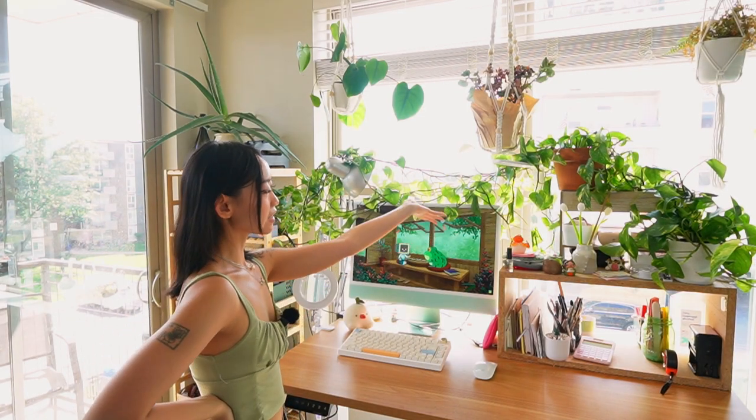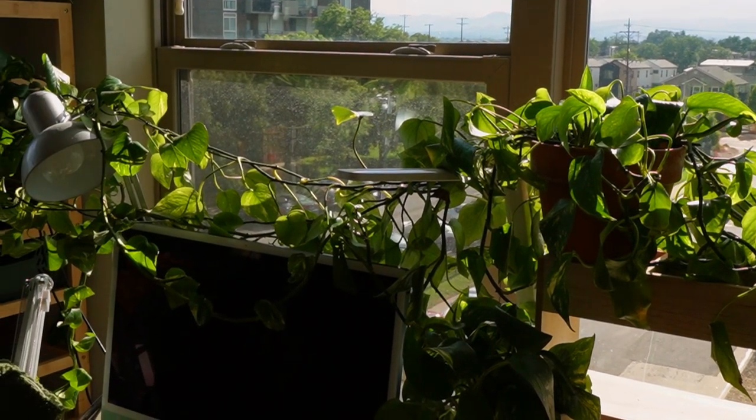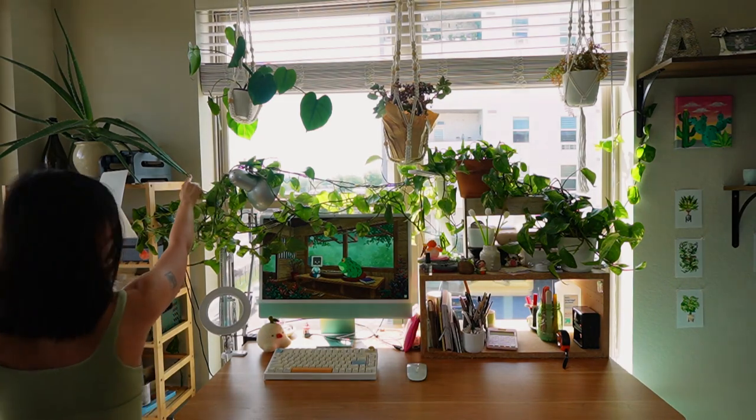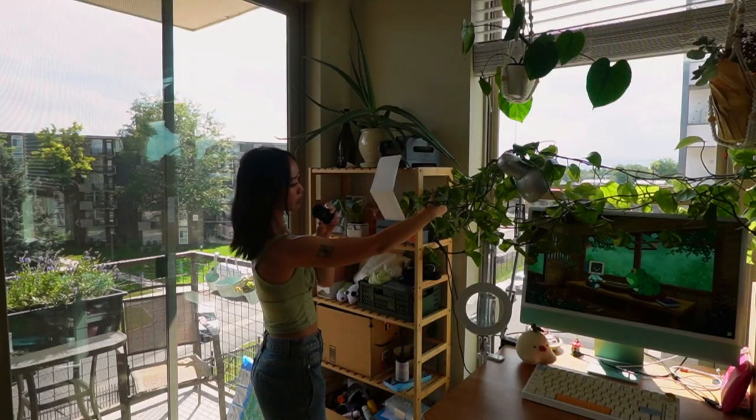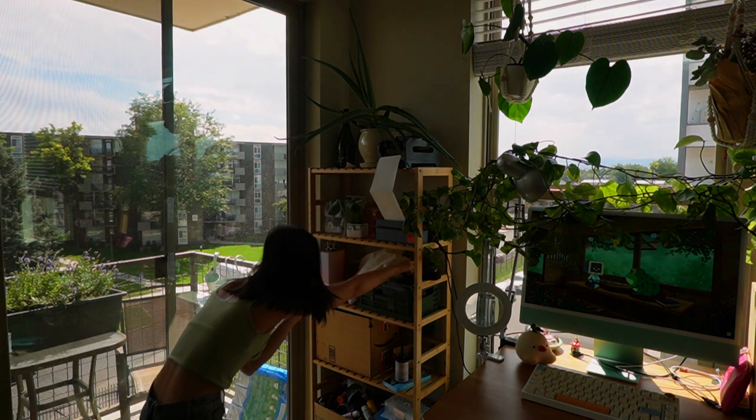As you guys can see, I love plants. I'm a huge pothos fan because pothos are just so good at staying alive — you really don't have to do much to take care of them. I just water them once a week, sometimes once every two weeks if I'm really busy. This one up here is my oldest child. She's a lot longer than what you guys can see — she's actually been wrapping around my bookshelf here and goes all the way down.